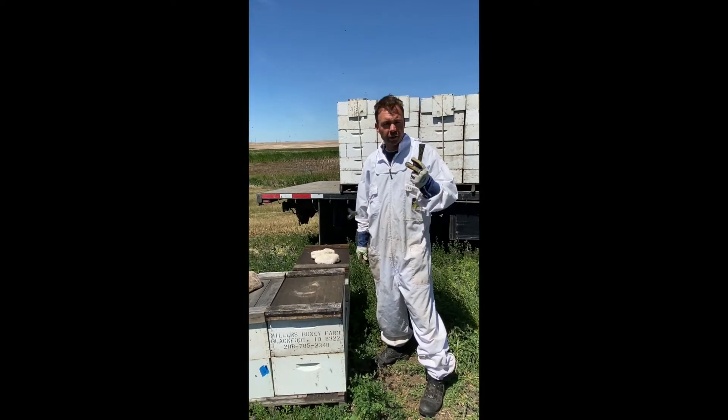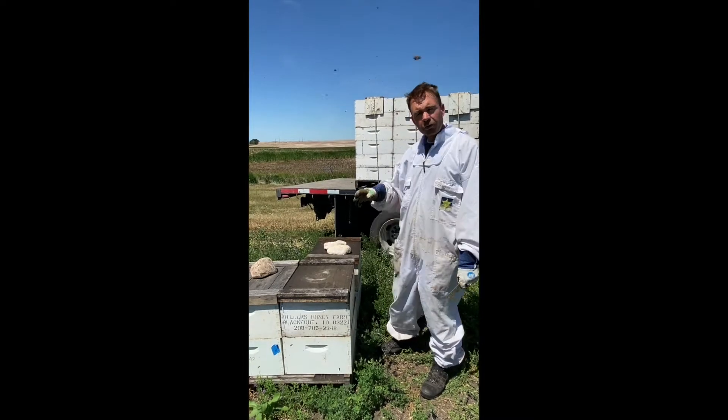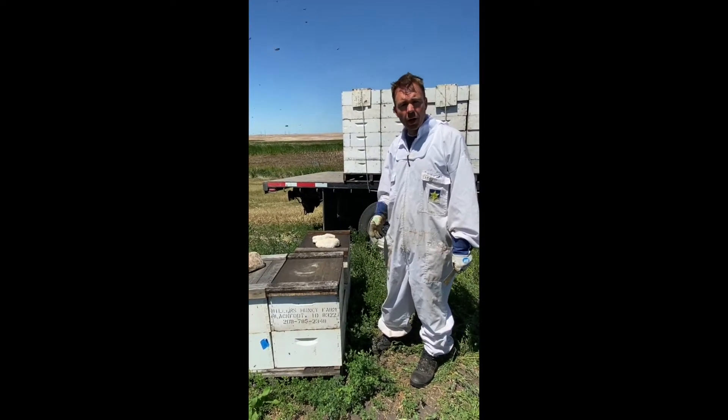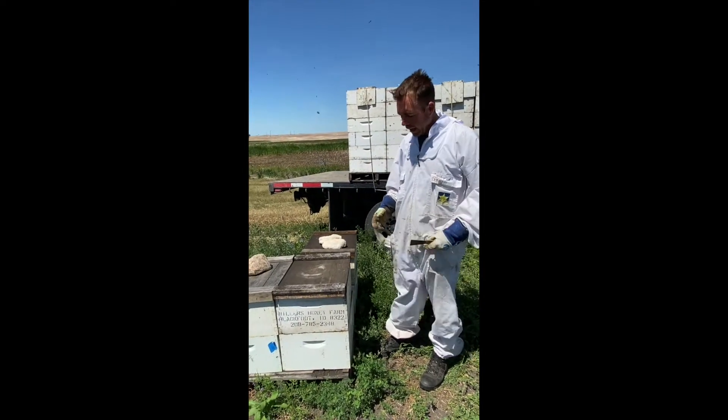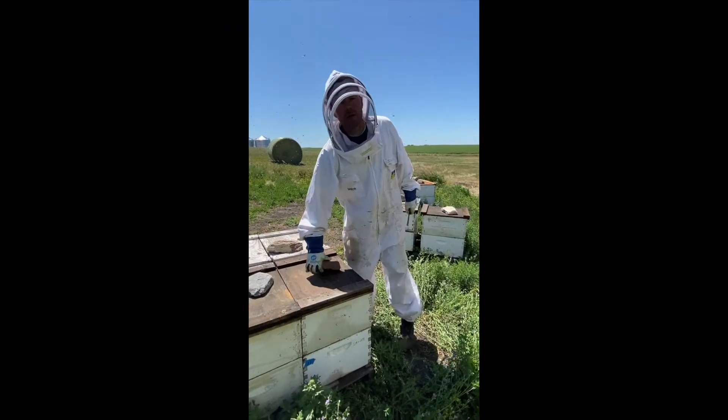Master beekeeper Jason Miller. I'm back with the second video in this multi-part honey series, and what I want to show you now is inside a beehive — what's going on, the different components, and we'll check out the strength of this colony. Alright, let's jump in inside the beehive.